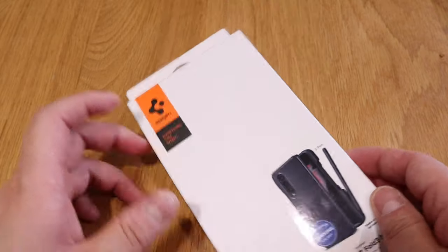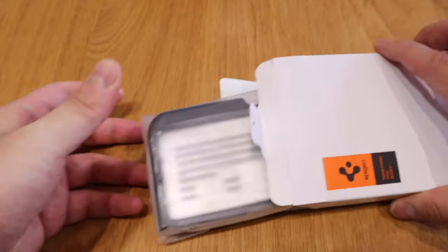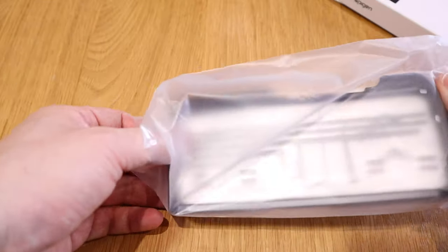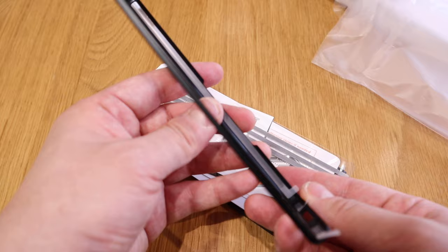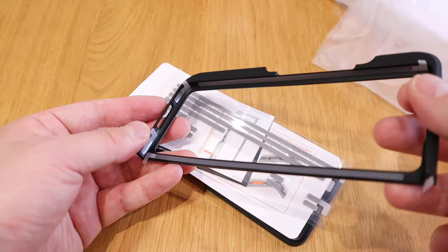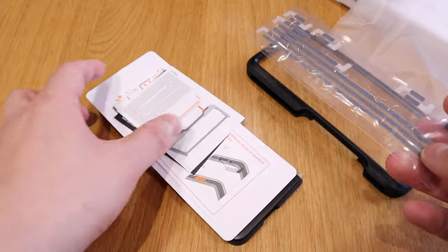So here it goes - the moment of truth. Spigen always comes with this easy peelable option - brilliant. That's pretty much it, easy to take out. I can already feel the quality. This is really nice plastic. Spigen always comes with really good quality. You can actually see there's adhesive prepared for you, so you've got to peel it all off. And I think these are the additional adhesive that you can use later on if you take it out and want to put it back again.